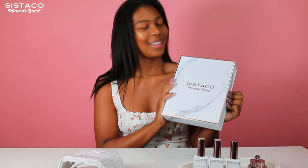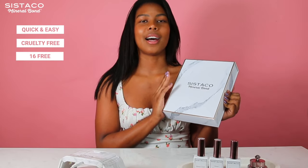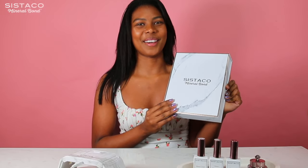I just love Cystico Mineral Bond — it's really easy, quick, it's chemical-free, it doesn't damage my nails, and it's really easy to apply. I even bought it for my mom — I'm sure she will love it.